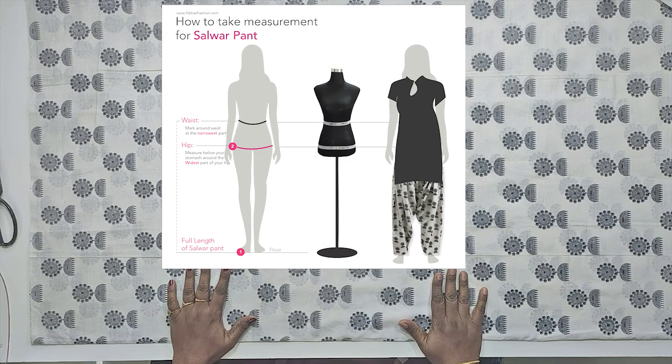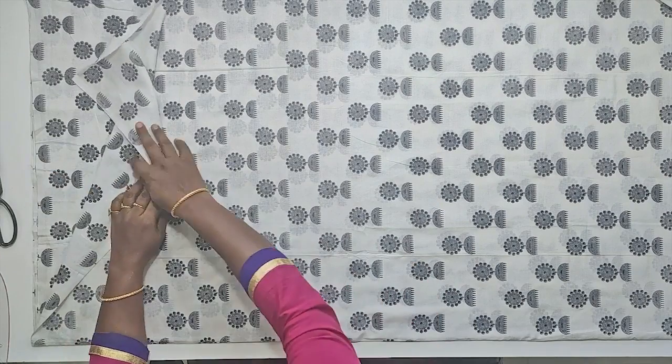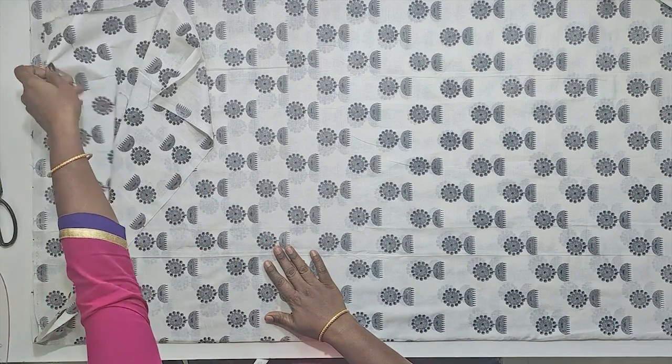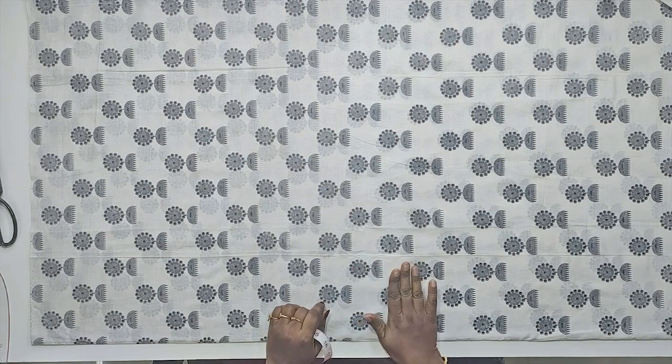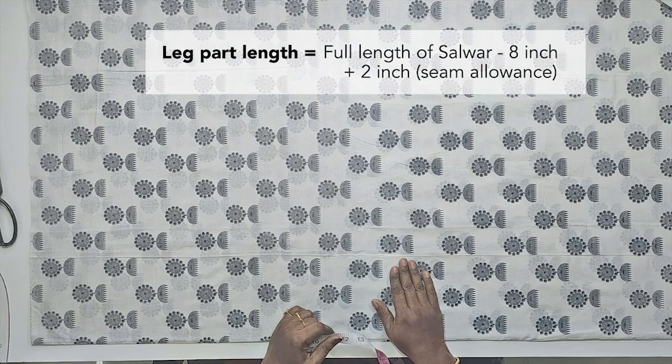We need the height measurement and the hip circumference. We will take the material on the wrong side. We have 4 pieces of material on the wrong side. The height is 39 inches. We have the full height of the waistband and we will minus the waistband with 8 inches.